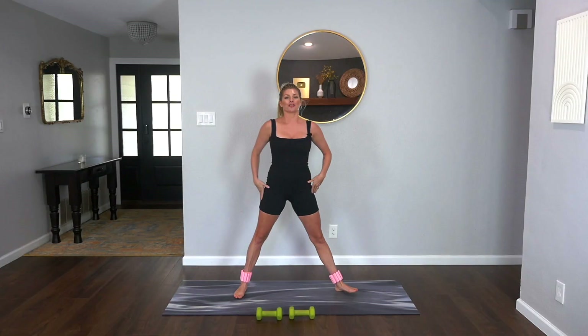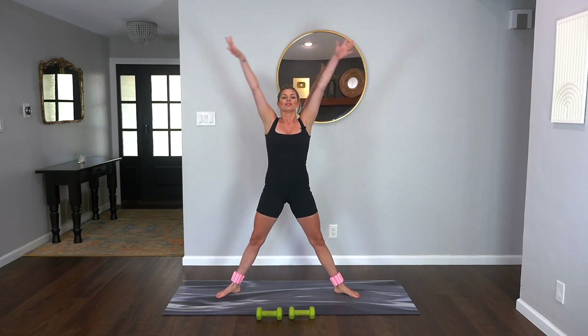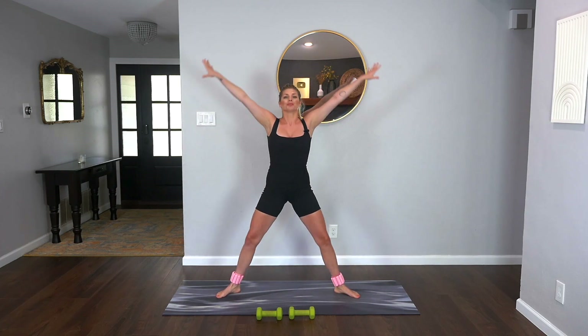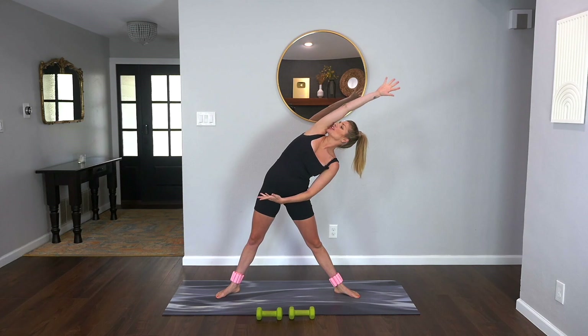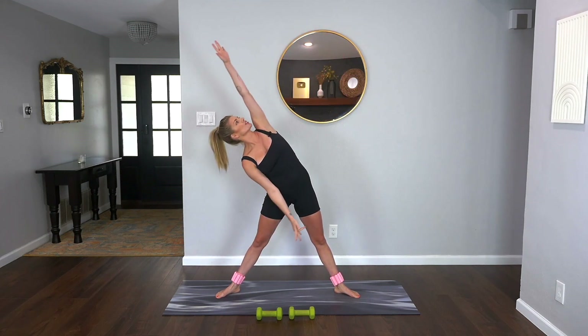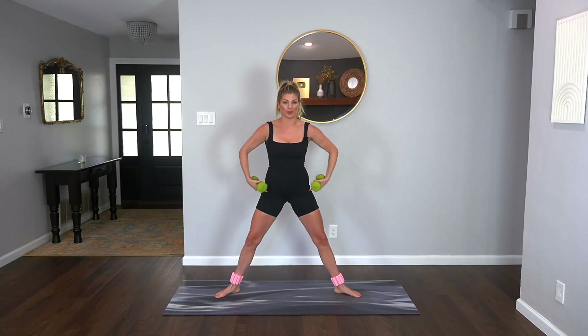Let's bring our feet nice and wide. Take a big inhale with me all the way up, exhale let it go. Again inhale big reach, exhale let it go. One more time, inhale up. Let's drop the right arm down, take a little side body stretch, open the chest. Lift back up and then drop the left arm, take that little stretch and bring it back up. Now we're going to grab those weights.